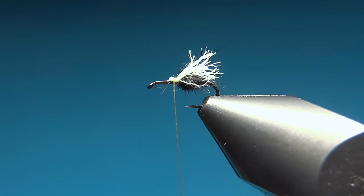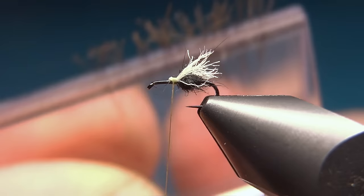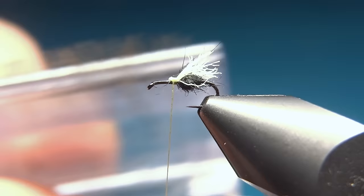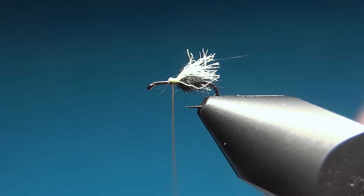Here I've already prepped a feather — I just used the magic tool and trapped all the fibers in this clip. So now I will use the split thread technique to insert the fibers. This way I don't build up too much bulk on the fly.